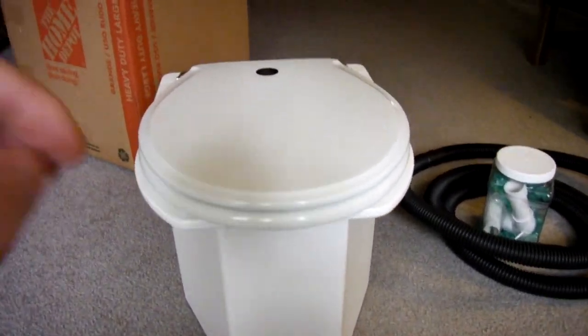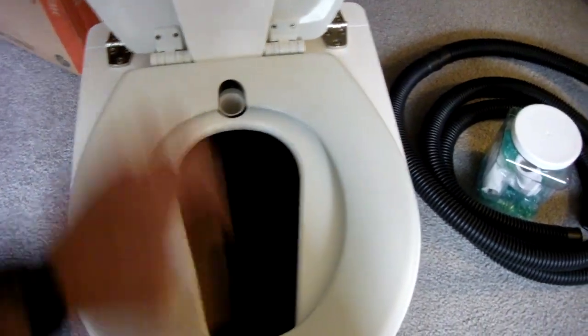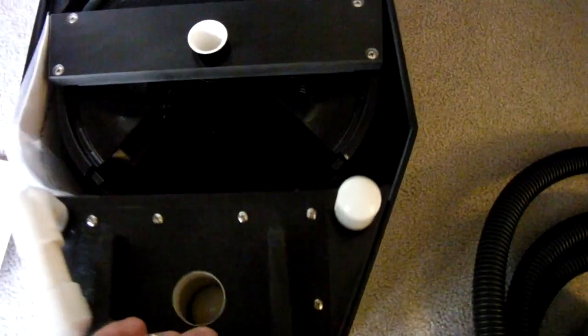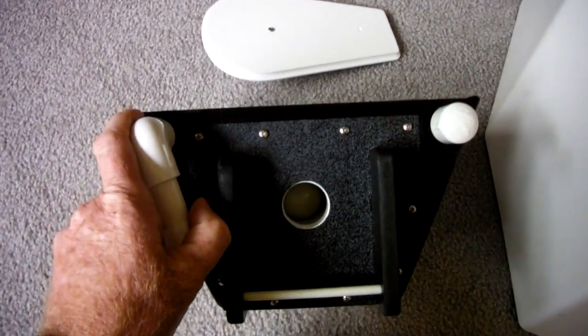I've taken the plastic off of it. Let's see what's inside. There's the seat backing. It looks like we've got this little holder there, and there's the inside. Lift up the whole thing — the Shorty model right there. And here's the little urine collector container. There's the ball float inside of there. All the things that they talk about online are right here.